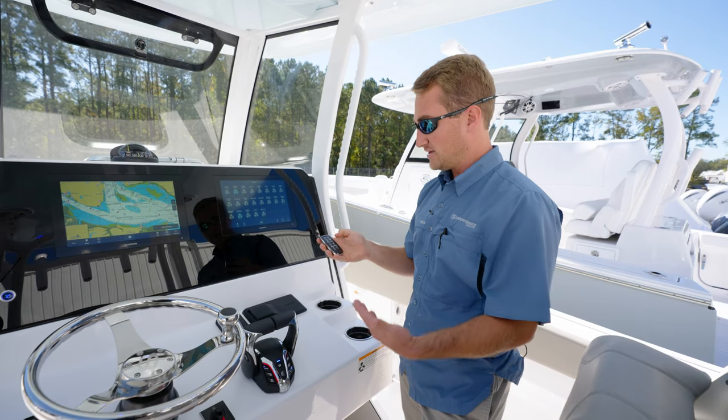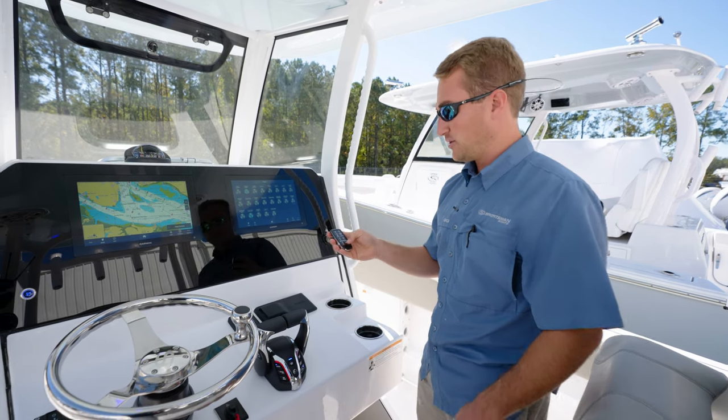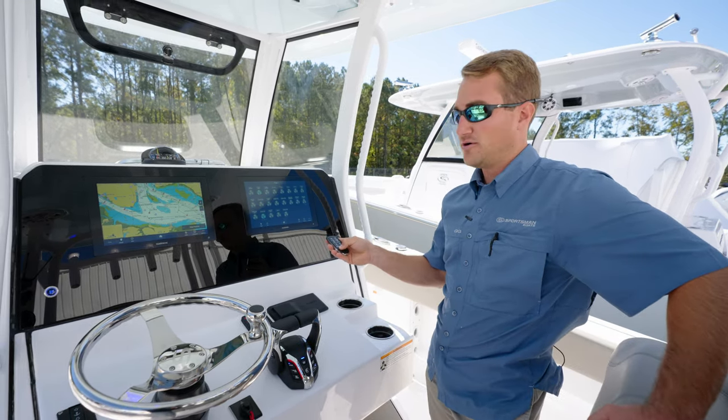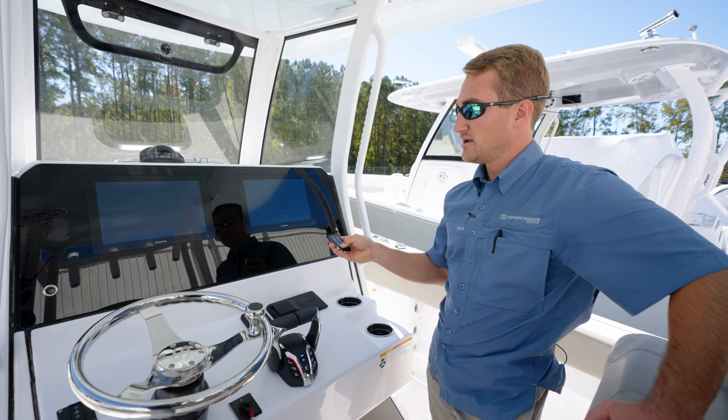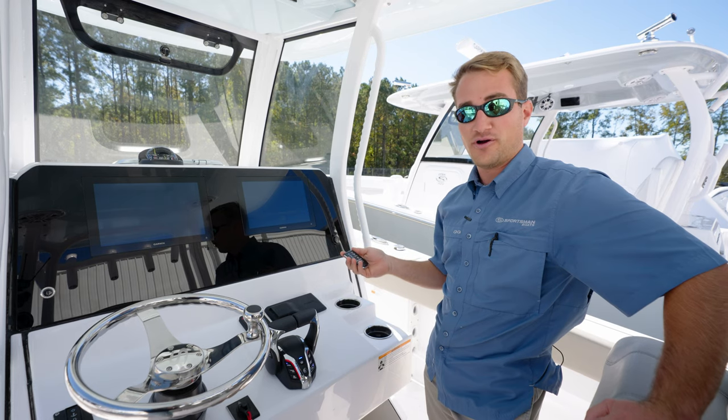Another cool feature is you can power off your Garmin MFDs with the remote. You'll simply hold down for three seconds — one, two, three — and you'll get two audible beeps. Both screens will go to sleep and power off.